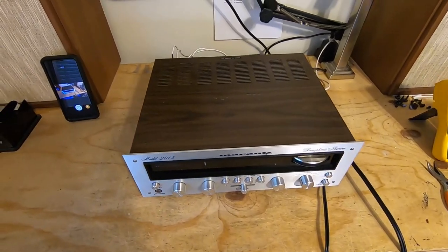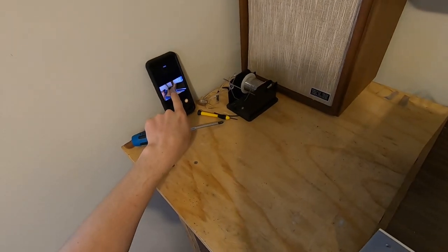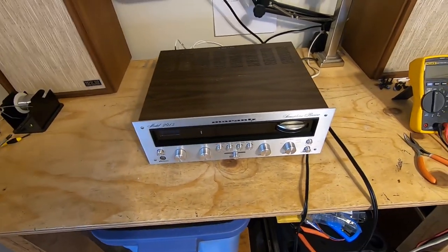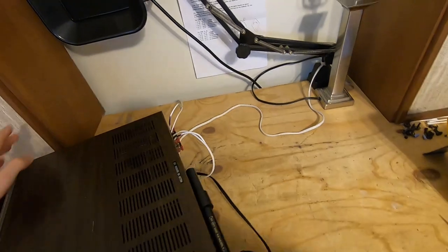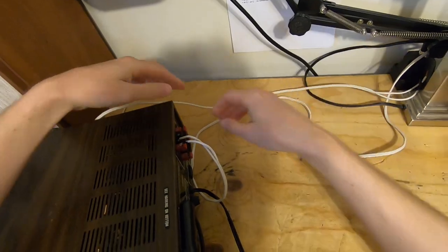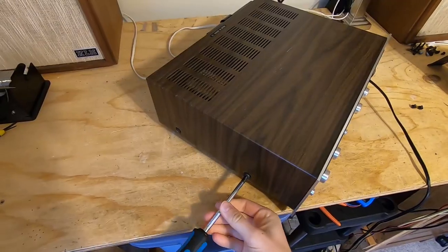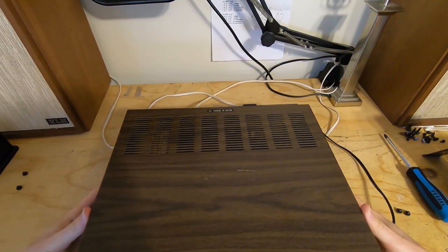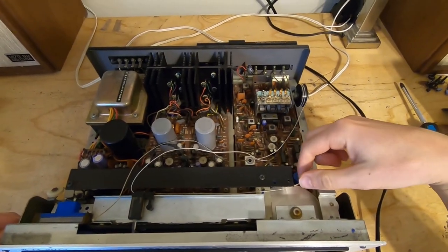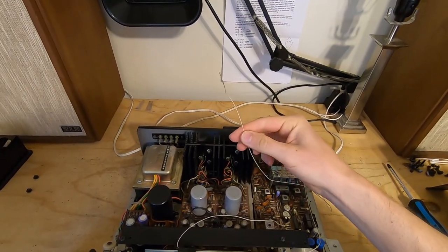It's been a minute since I've used the GoPro. Let's make life easy — let's disconnect these guys and take our JIS screwdriver. What we have here is indeed a broken tuner string — very broken tuner string. You're not gonna be changing your stations with that, that's for dang sure.